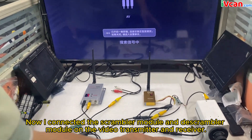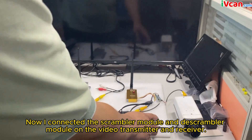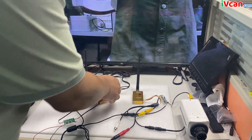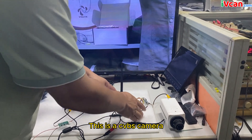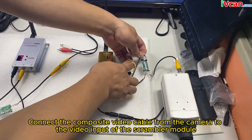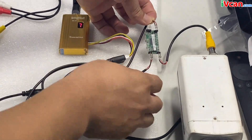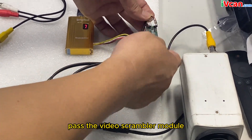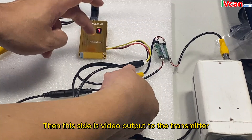Now I have connected the scrambler module and de-scrambler module on the video transmitter and receiver. Here is a CVBS camera. Connect the composite video cable from the camera to the video input of the scrambler module — here is the CVBS video input. Pass the video through the scrambler module, then this side is video output to the transmitter.